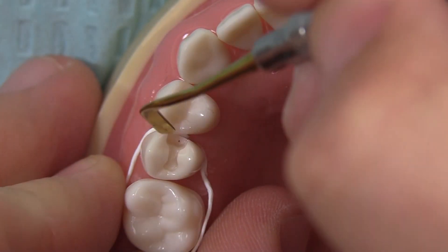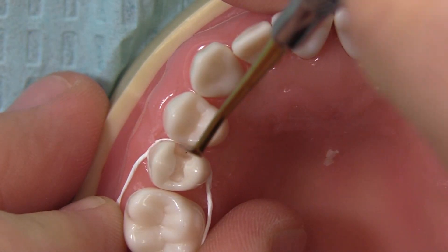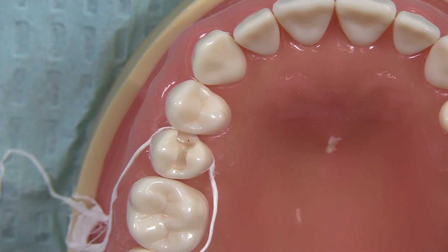Not necessarily as much for digital retraction, but isolation mostly. Then I'd get the same wedge and just go right on top.